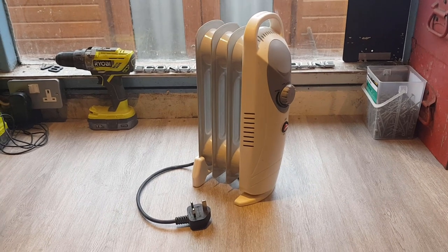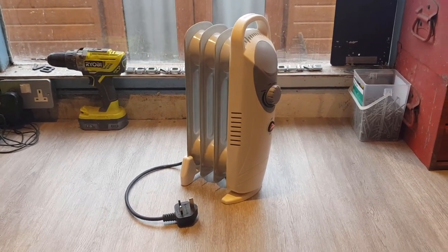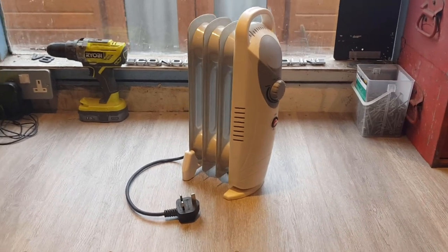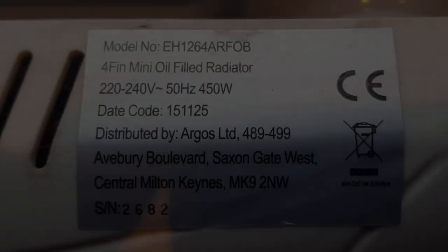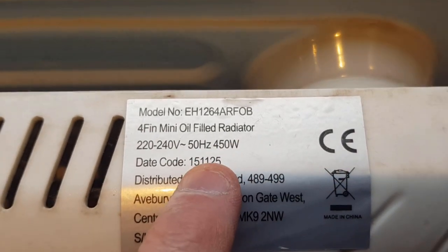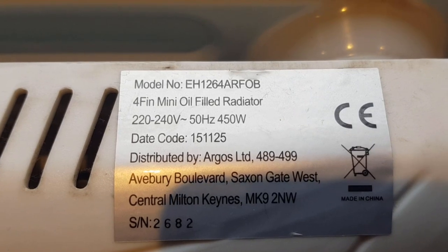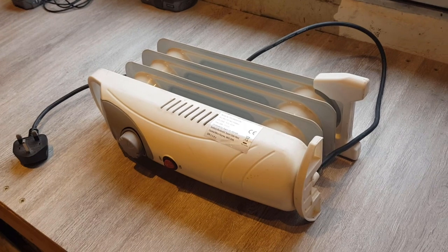So I think we're going to use this in the RV. If we're on a campsite overnight we can leave it ticking over. I think it's only 450 watts — let's just have a look at the plate. Yes, indeed, 450 watts, so it's only a little baby thing. Shouldn't have a problem running that on a campsite.